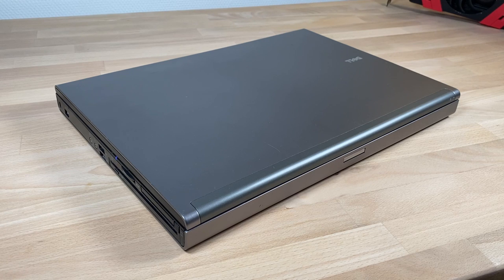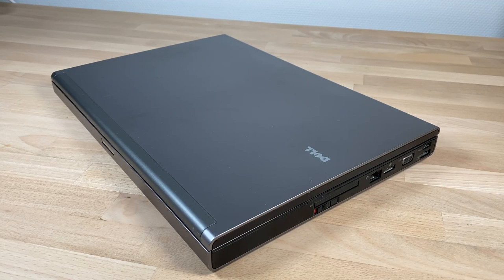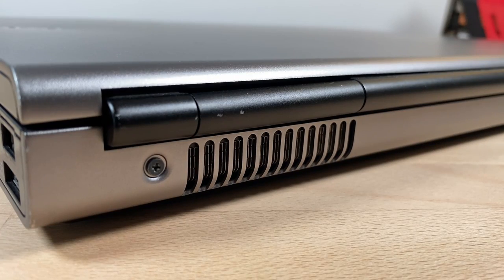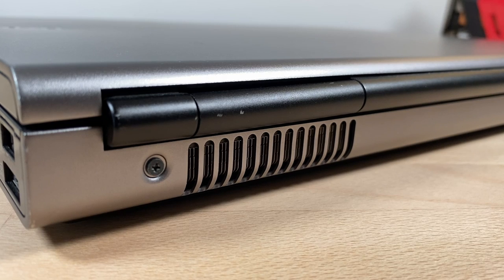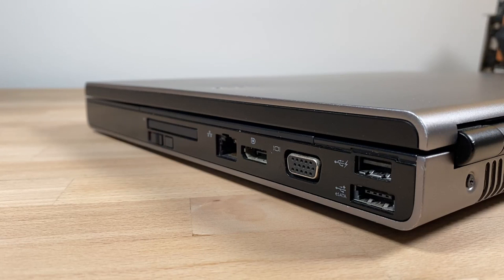Back in 2008 the M6400 was truly at the top of Dell's range — a massive 17-inch mobile workstation with the best mobile hardware on offer at the time. You could say as high-end as Dell's best Alienware machines, but designed to meet durability standards for business use cases. From the I/O we can see that this machine is from another era, with PC card, FireWire, VGA, and full-size DisplayPort.